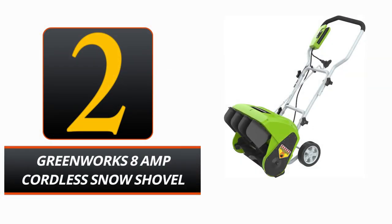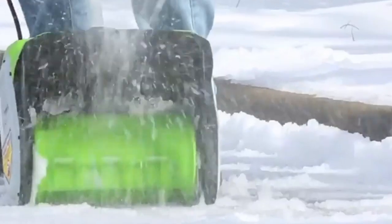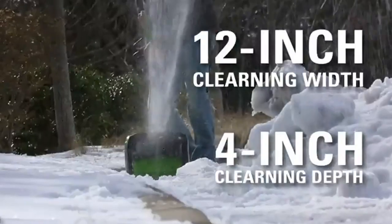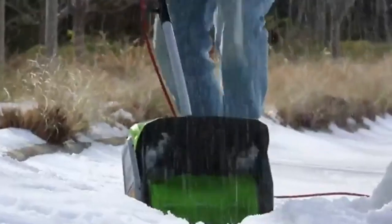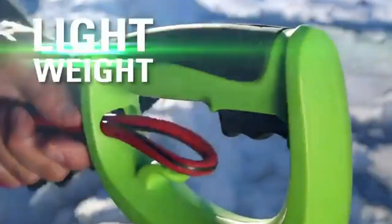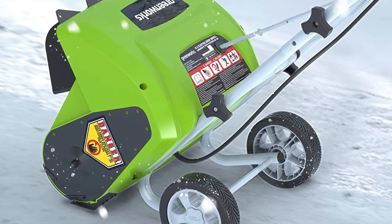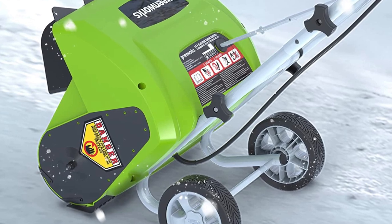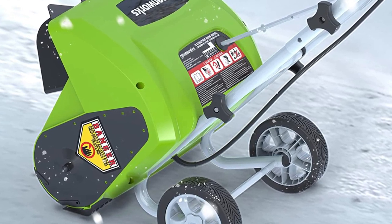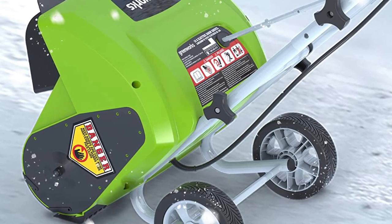Number 2. Greenworks 8-Amp Cordless Snow Shovel. The Greenworks 8-Amp Cordless Snow Shovel will make short work of snow removal this season. With its strong 8-Amp motor and simple push-button electric start, it makes short work of clearing snow from driveways, sidewalks, and pathways. The portability and small size allow for efficient work even in confined areas. The shovel's clearance breadth of 12 inches makes it very portable, and its height-adjustable auxiliary handle provides greater ease and control.